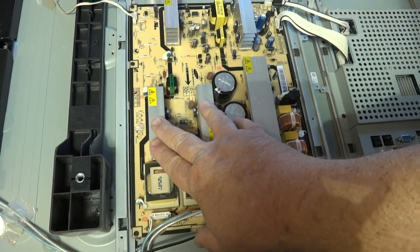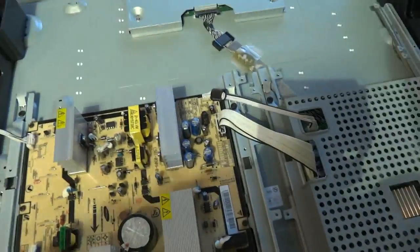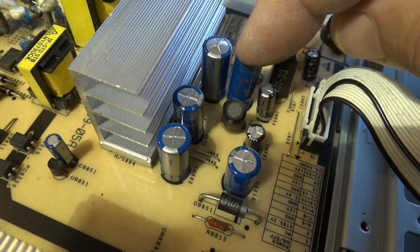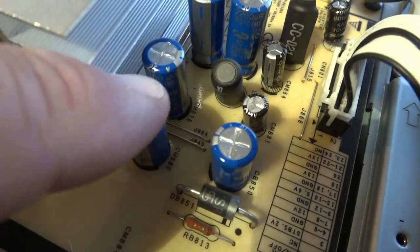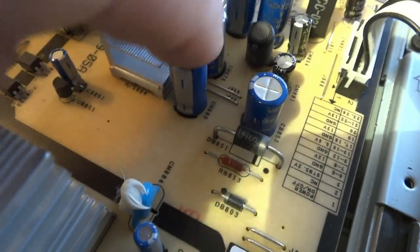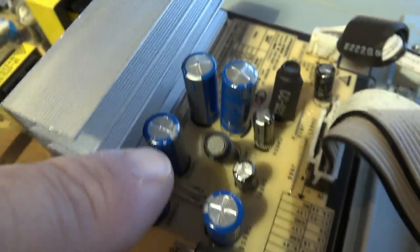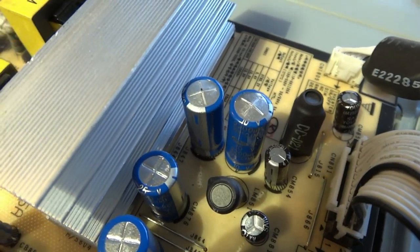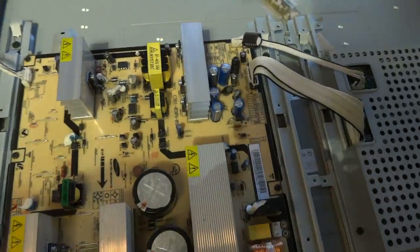What we are worried about is the power supply and the standby power supply — in particular, these blue capacitors down here. You can actually see that the tops are actually bulging on them, which is a pretty good indication that they've popped. Those two are the ones that are going to be causing the problem. We're going to check them all out and replace the bad ones, but generally it's just these two here that cause the no-start problem. We're going to pull this board out now and get the ESR tester to test those components.